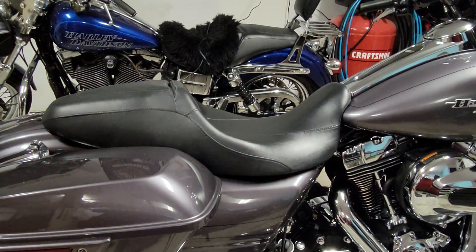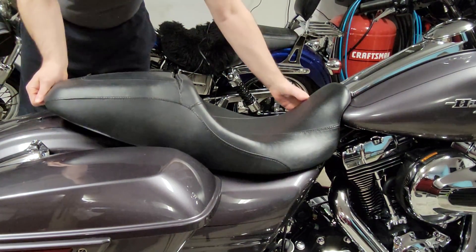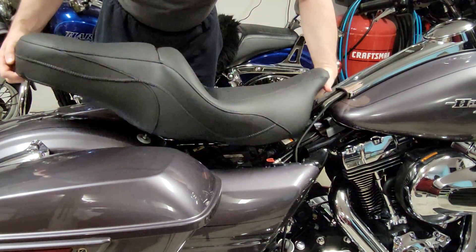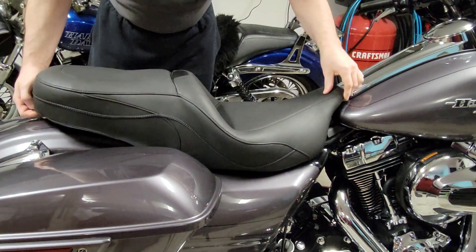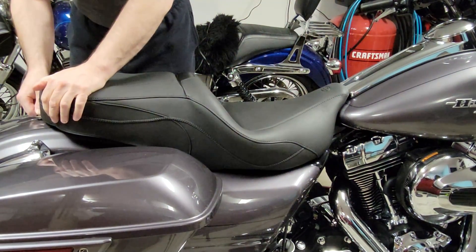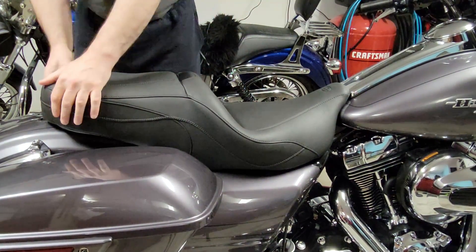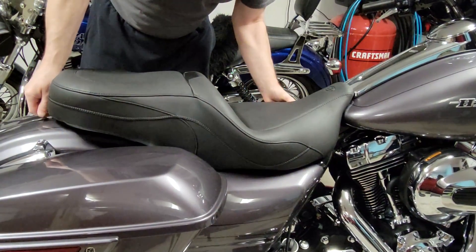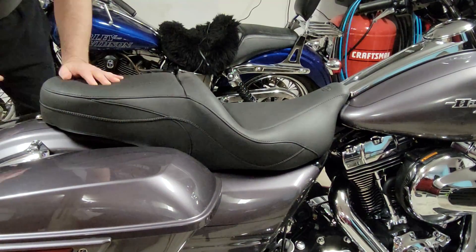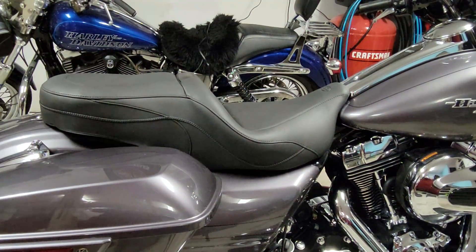I'm just going to carefully — carefully, carefully — I do not want to scratch paint. Ask me how I know. I'm just going to carefully insert the tongue, holding the rear so that it doesn't scratch the fender. A little more. It's a little tight.